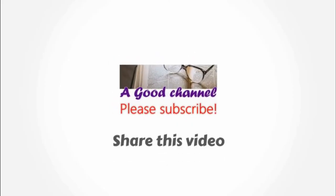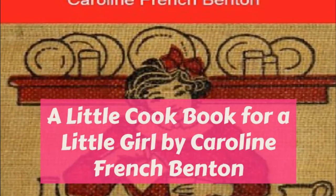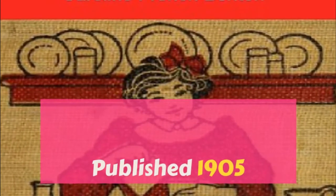After it has stood for an hour, put a weight on it to make it firm. Slice with a very sharp knife and put on a platter with parsley all around. This is a nice luncheon dish for a summer day as well as a supper dish.